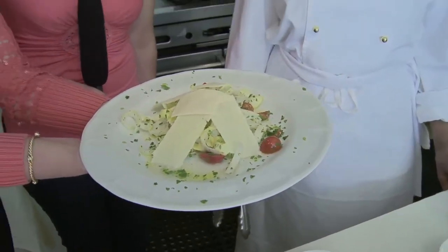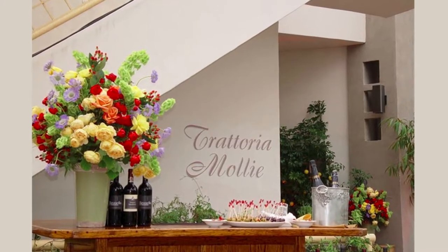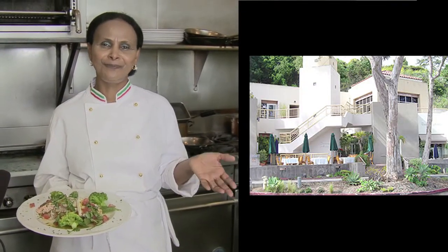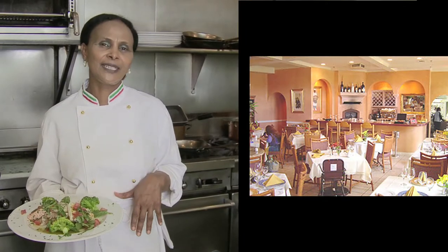In Italy, we start with several courses and this is the first one — the salad. Welcome to Wine Dine TV. I am Judith and I'm Karina. Come behind the label with us. Welcome to my restaurant — you won't be disappointed, you're gonna love it.